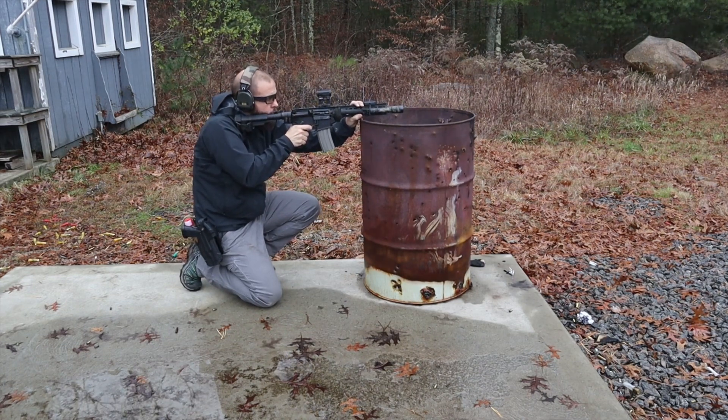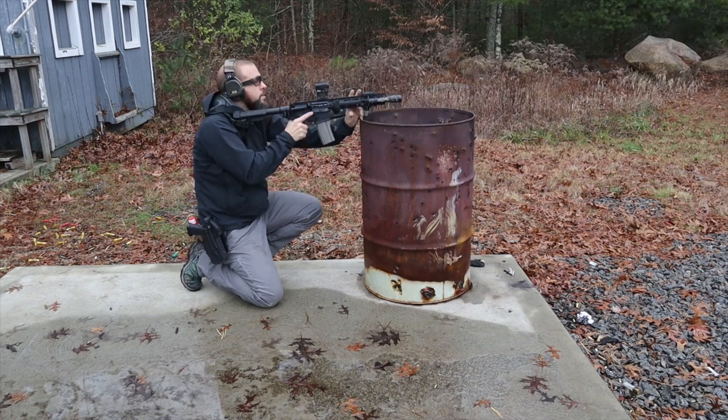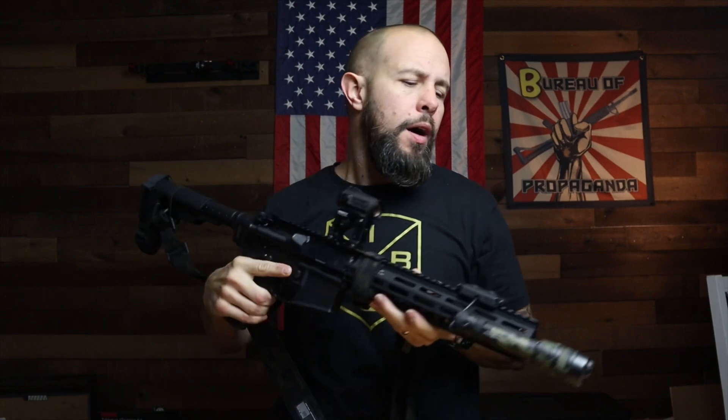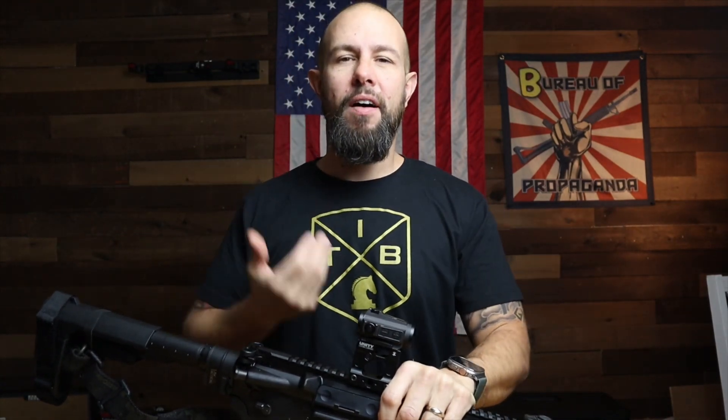Very similar for gas mask — officers or whoever, if you're going to be shooting through a gas mask, having this taller optic helps. Also ear pro: if you're shooting with over-ear protection and you have to get really low on the rifle, that could break the seal, and that is not ideal.